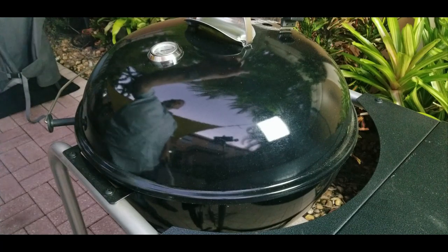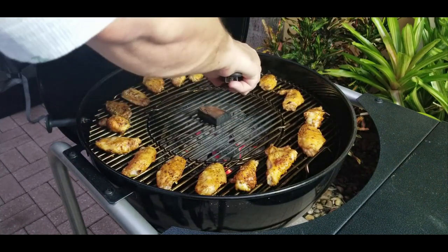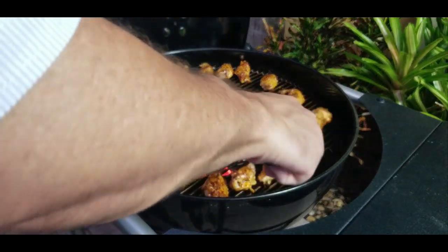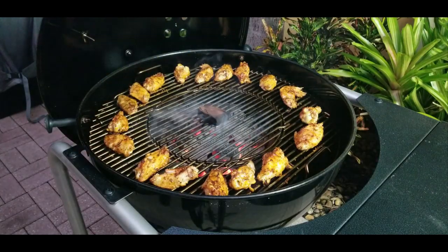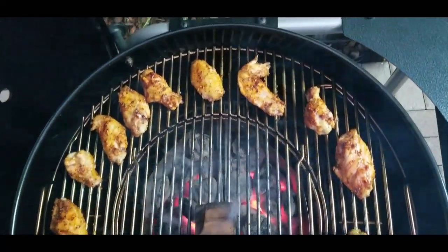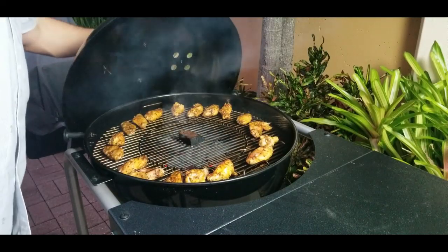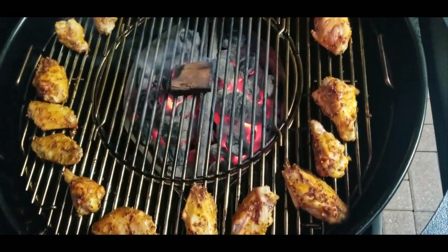Ten more minutes later — now you can really see them starting to get done. We're 20 minutes in, the hickory is definitely smoking down. Look at those wings — the colors are coming in nicely and they are looking delicious. The fire is still holding strong, love this Weber and the Kingsford blue.